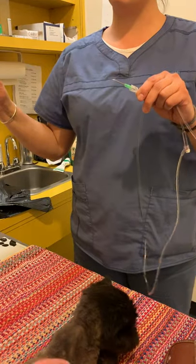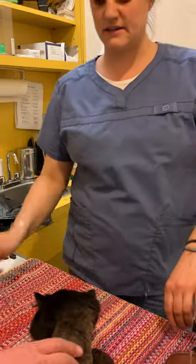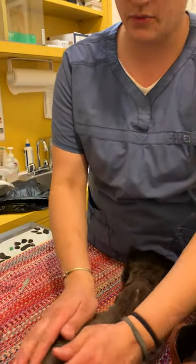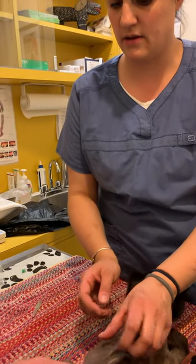And you just take this cap off. It's a big needle, so it flows fast. The best area to give the fluids is anywhere kind of between the hips, the shoulder blades, anywhere along here, but not right on the spine.